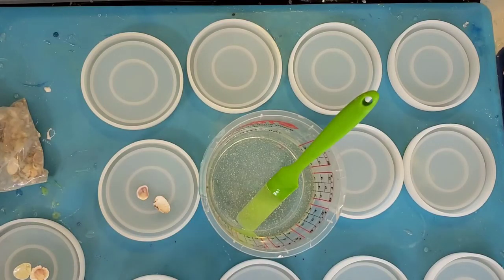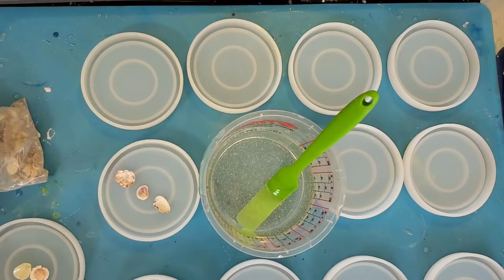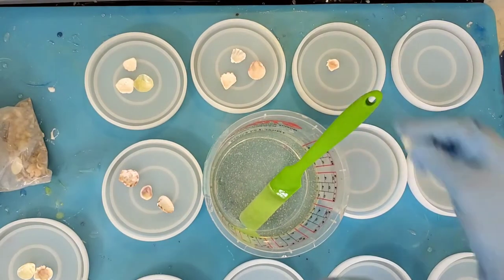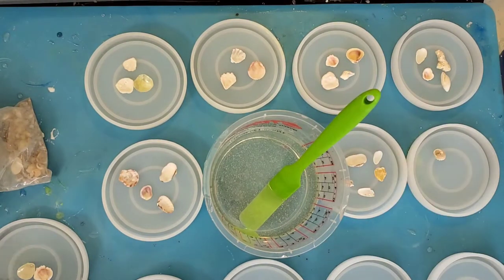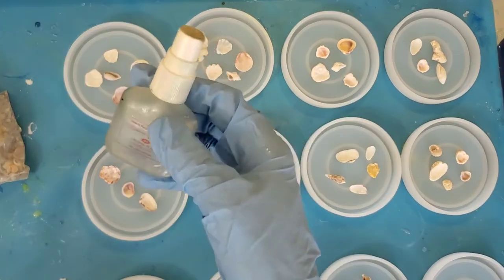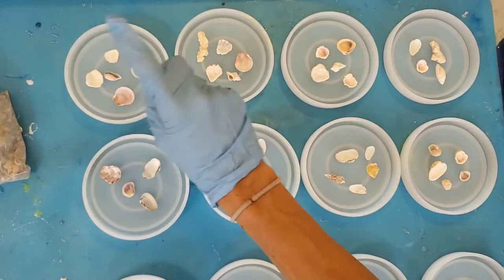Our working time with the Moss Epoxy Flag System with medium hardener is around 20 minutes, so it's really important that we set up our shells inside of the coasters before we do our initial pour. This helps make sure that we don't run out of time while we're doing the work. This is a trick I haven't tried yet, so I thought I would give it a go in this tutorial.